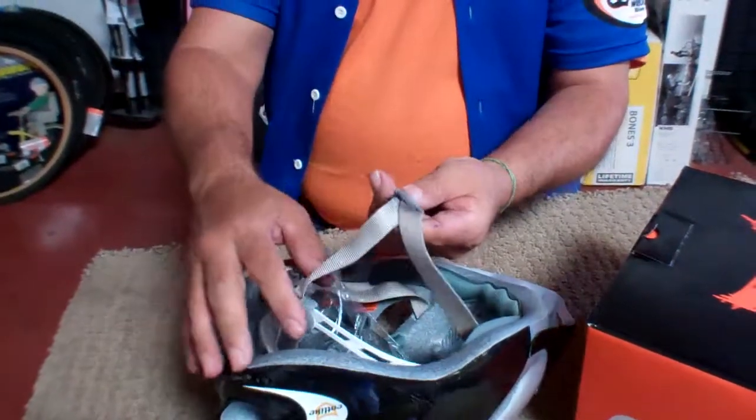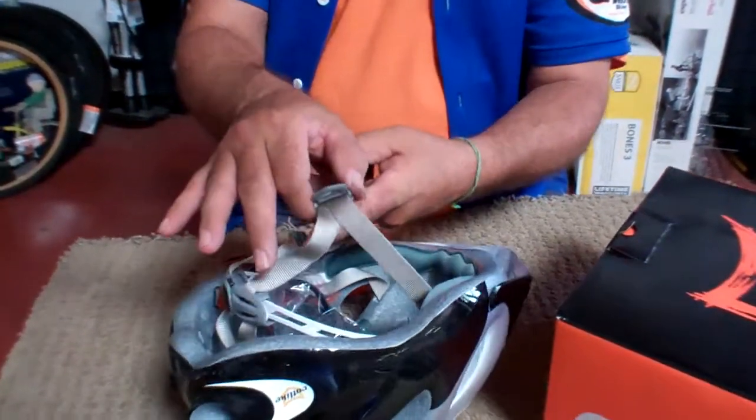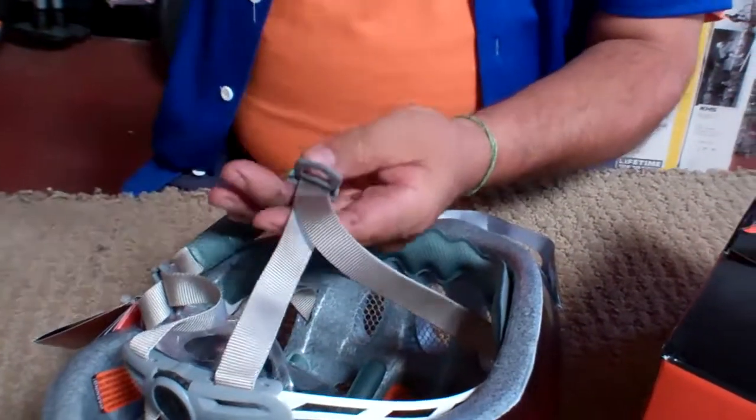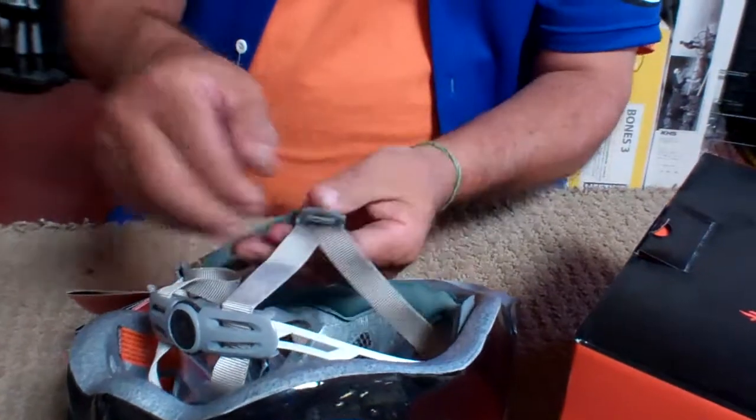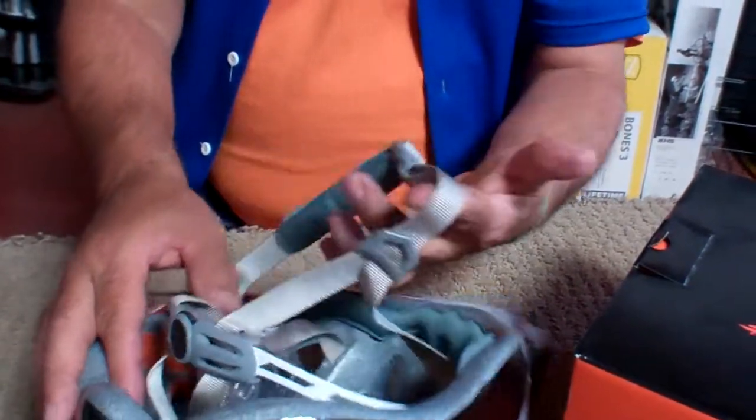Super adjustability here. You can actually open it up and it's quick adjustments — you don't have to play with it too much. But you can extend it if you have your ears down lower, or if you like it tight up around the base of your ear. Forward and aft, totally up to you, completely adjustable.